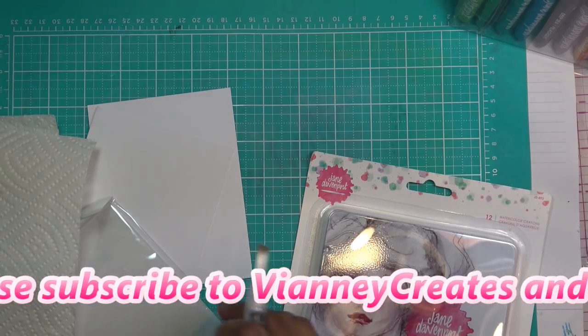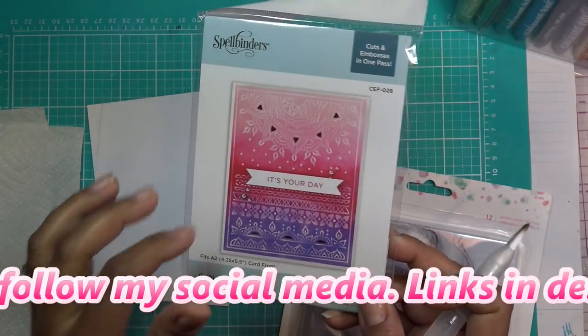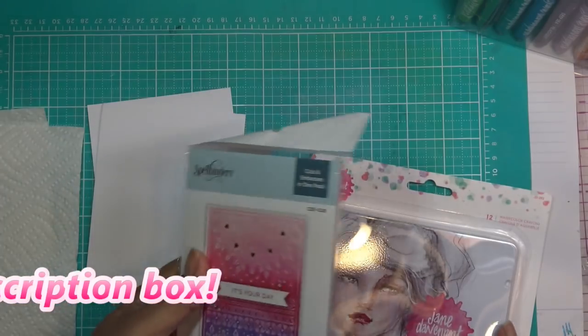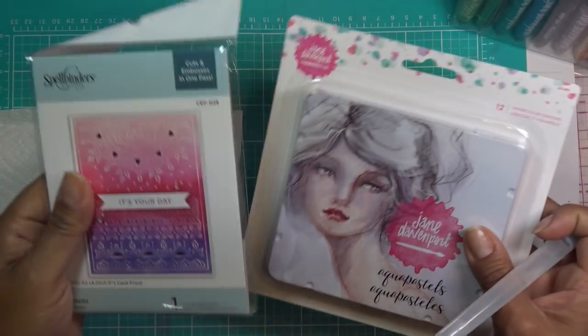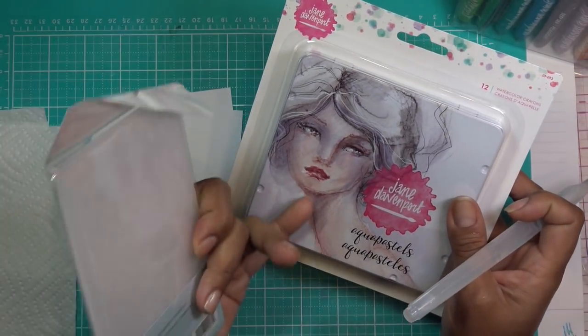As I was getting papers and looking for this — because this is basically what I'm gonna base this whole thing on, this cut emboss folder — I came across these guys, because I put everything away in the same place whenever I have my Jane Davenport stuff and Spellbinders things. I'll try these two because I haven't tried these.